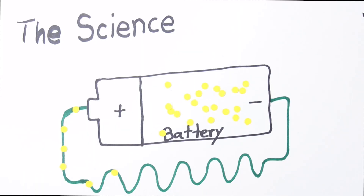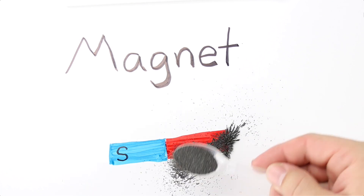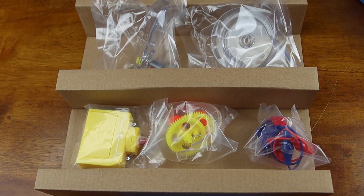Electricity and magnetism are closely related. As we demonstrated in our how-to-create-an-electromagnet video, the flow of electrons produces a magnetic field. And as we showed last week in our review of the Tames and Cosmos motors and generators kit, spinning magnets can produce an electric current. So flowing electrons can produce a magnetic field, and spinning magnets can cause electrons to flow. In these two super easy demonstrations, we're going to try and make some sense of it all.